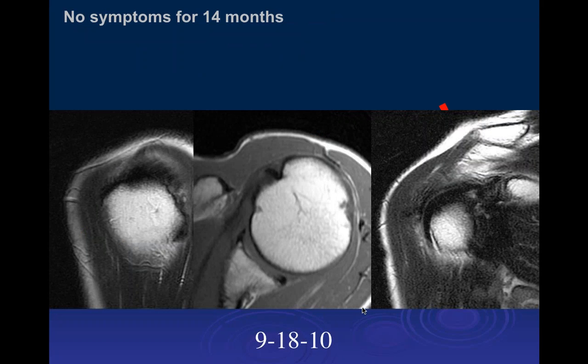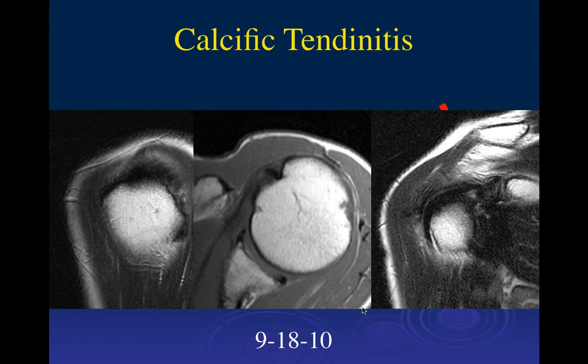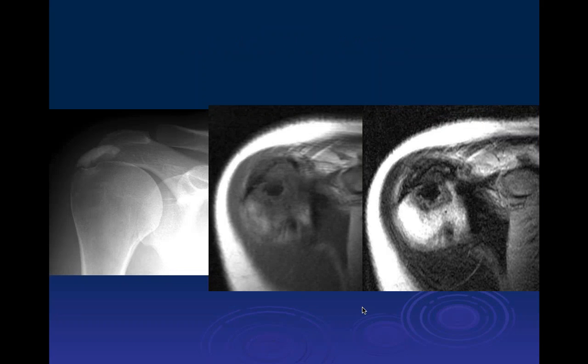Fourteen months later the patient had been asymptomatic for quite a while, and on follow-up MRI the calcium was completely gone. She actually became asymptomatic about a month after the original event. If MRI had been done earlier, the calcium would likely have already been gone well before the one-year follow-up.